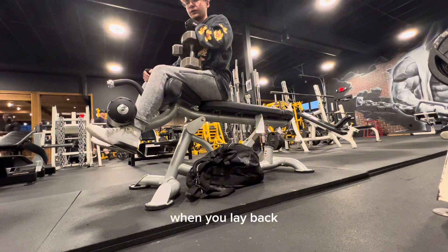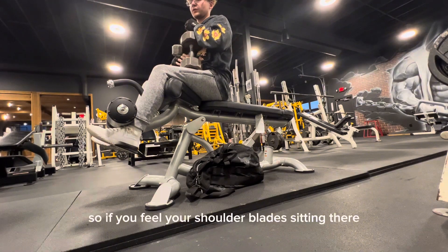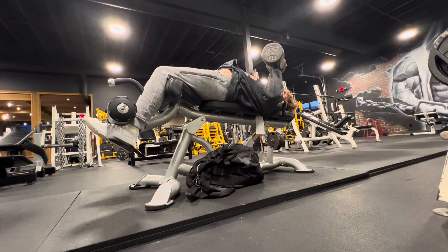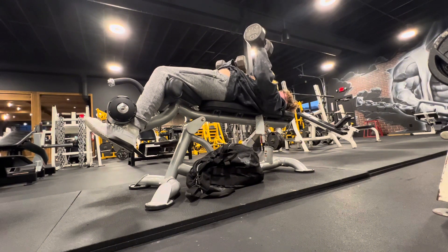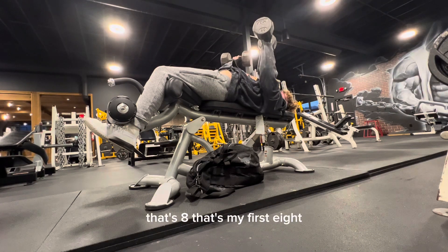One thing I learned about this exercise is when you lay back, you want to roll your shoulder blades under — kind of tuck them back. If you feel your shoulder blades hitting, you got to tuck them. That's two... that's eight. That's my first eight.